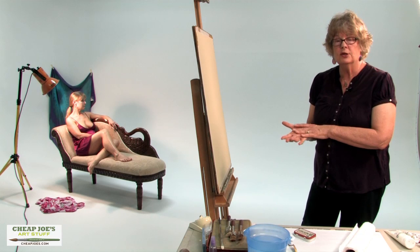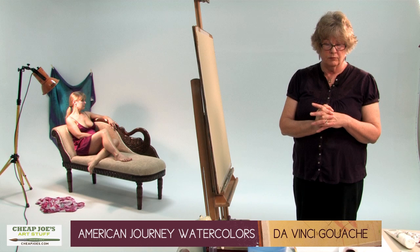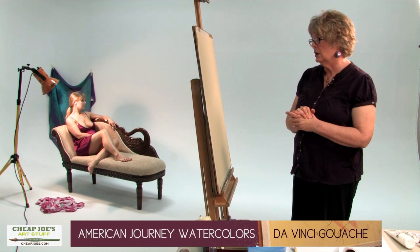I use exclusively American Journey watercolor for the watercolor, and then I lay on da Vinci gouache which I get from Cheap Joe's. Watercolor and gouache are exactly the same materials with slight differences — the percentage of binding elements is a little different. Gouache has chalk added to make it opaque and the pigments are milled a little differently, while in transparent watercolor the pigments are a little finer.